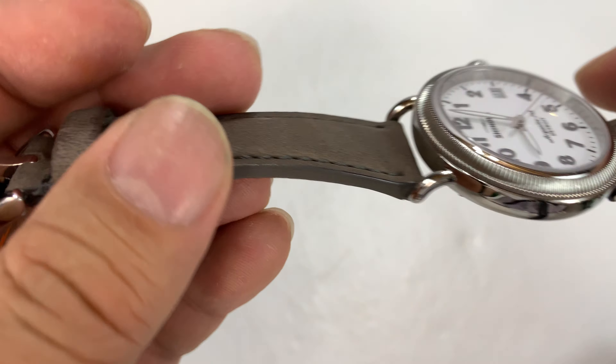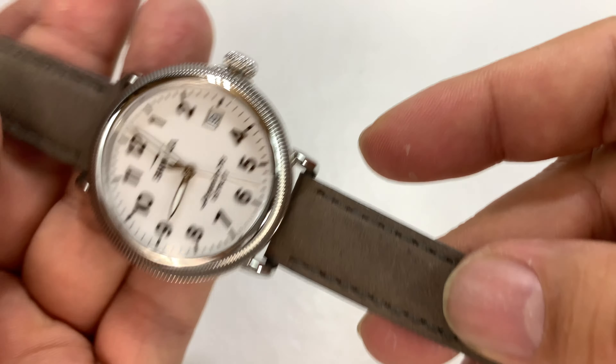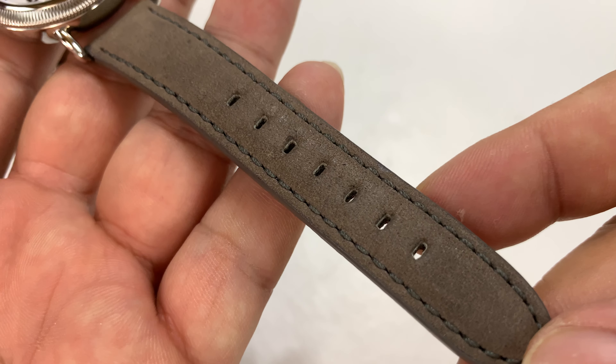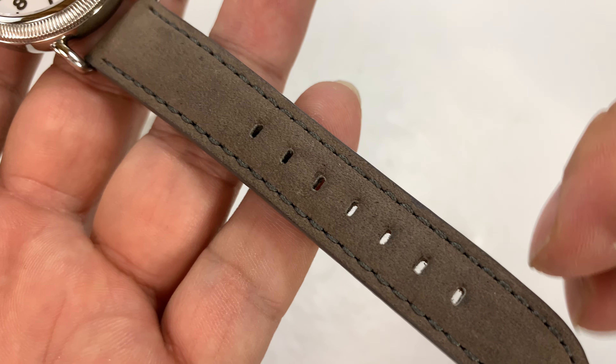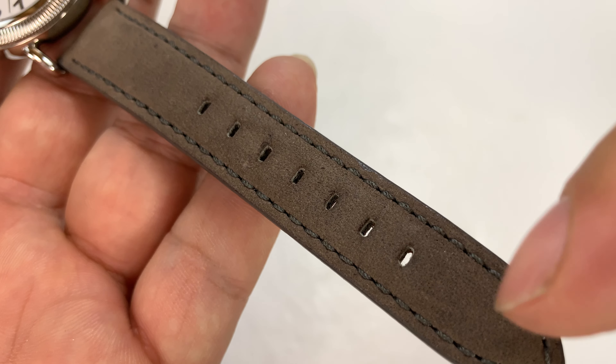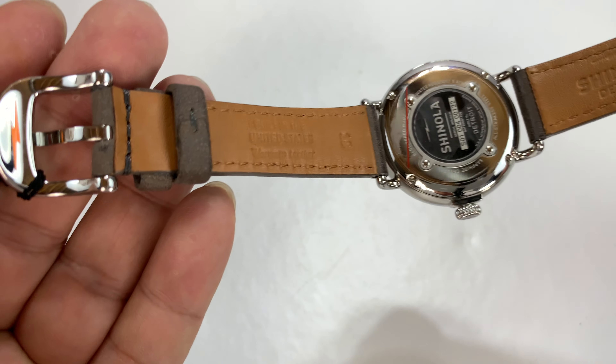It comes with an 18-millimeter leather band in blue or this gray. This model is one of the earlier coin edge models. The stitching is not quite color matched — it looks like it's just a little shade different, which is kind of nice.